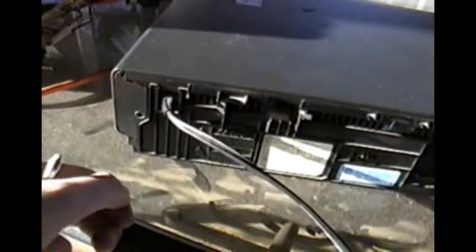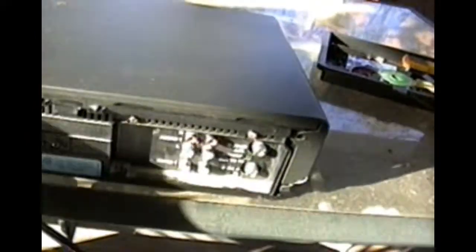So when taking apart your RCA VCR, I recommend you want to remove all the arrow-marked screws, and then the top strip cover should come off with ease, just like that.